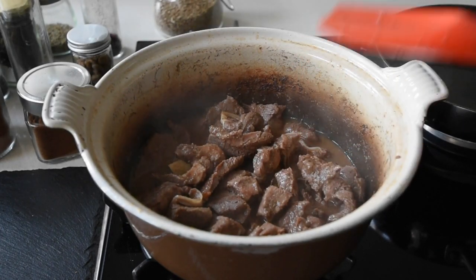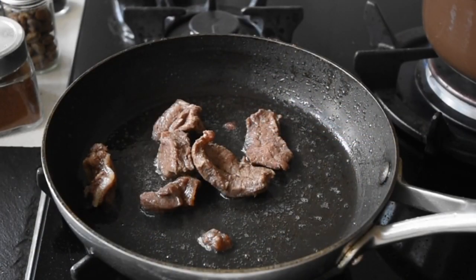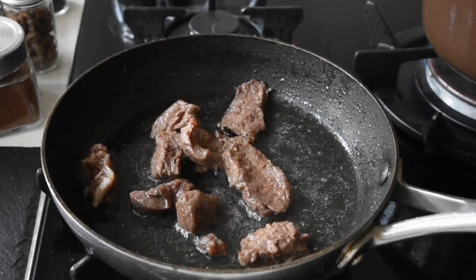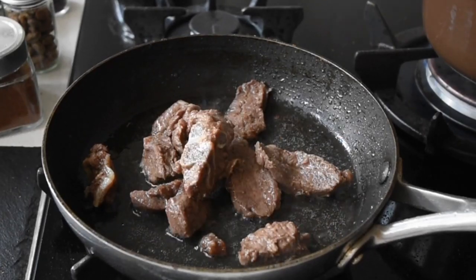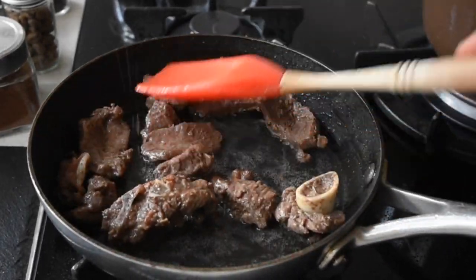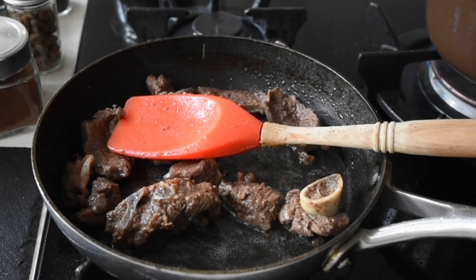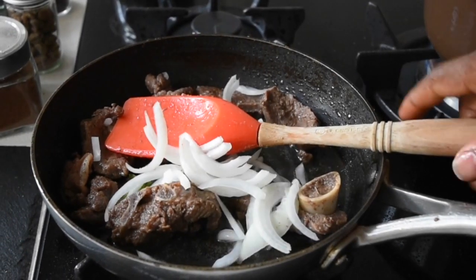However, I'm actually continuing to make a full recipe now. I've got some coconut oil that I've heated up and I'm frying my goat meat to make a shabba-shabba dish. I'm using just half of the goat meat and browning it for about five to six minutes. Once it browns, you then add your onions.